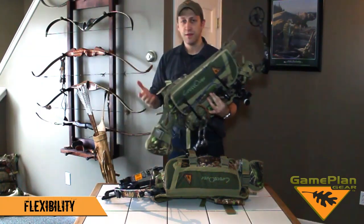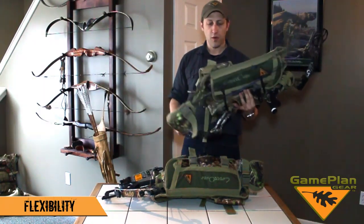So you've got a pack you can use in turkey season with a shotgun, and then in the fall with a crossbow or a regular bow.